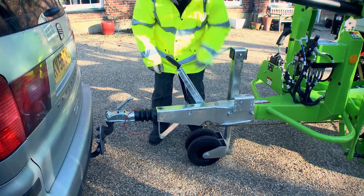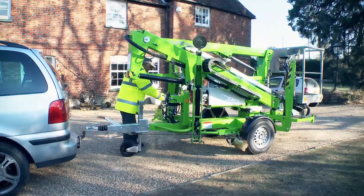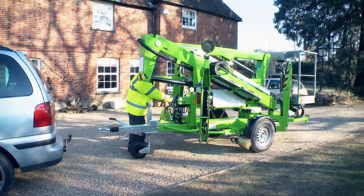Without assistance, one operator can unhitch and maneuver the trailer mount from one location to another in a safe and controlled manner.